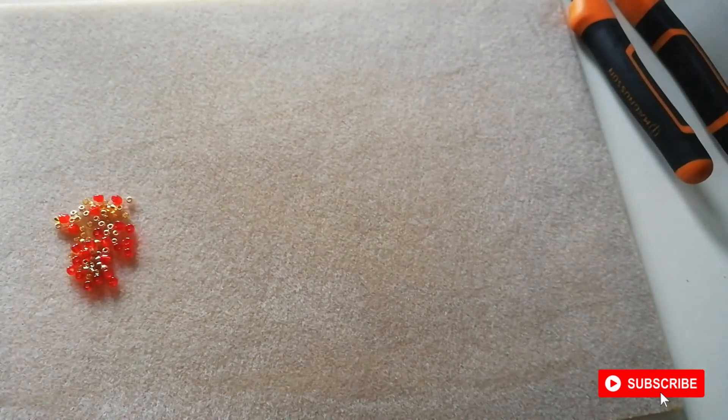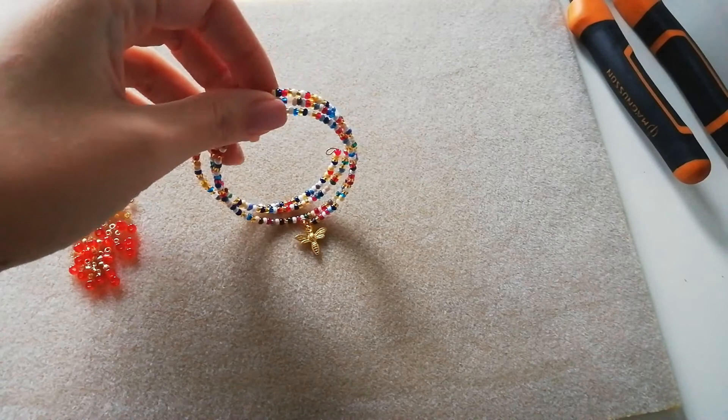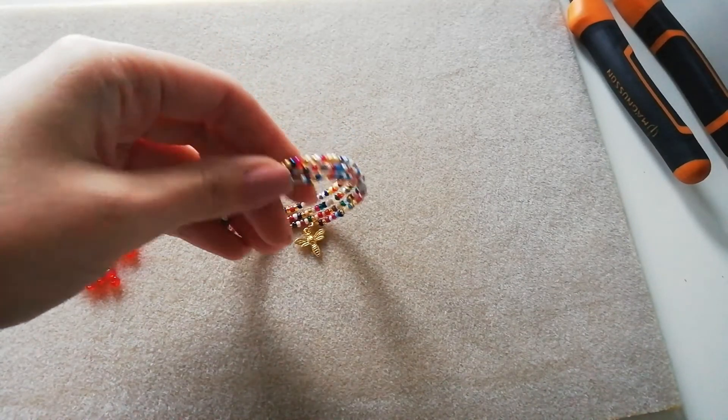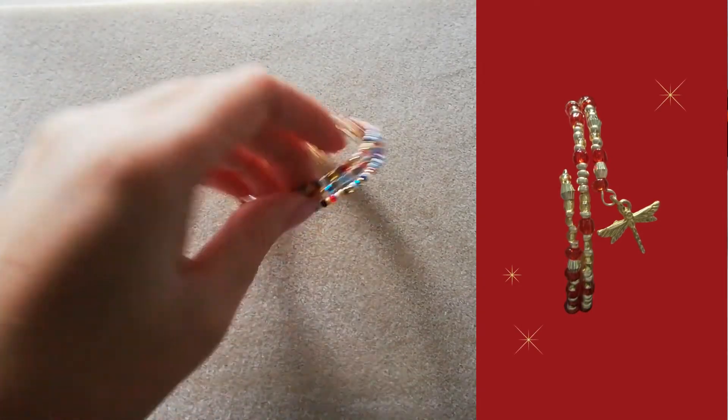Hope you enjoyed this video. You can use memory wire to make so many different designs — the possibilities are really endless. You can use chunky beads, you can use ten strands, you can use one strand. It's really up to you.